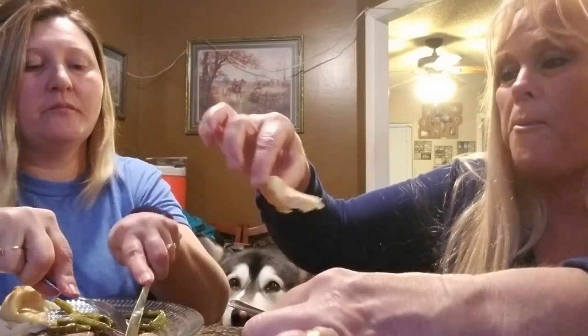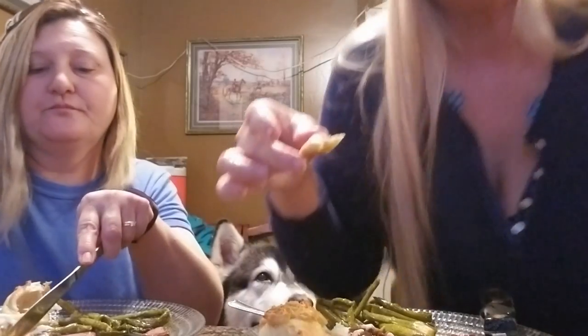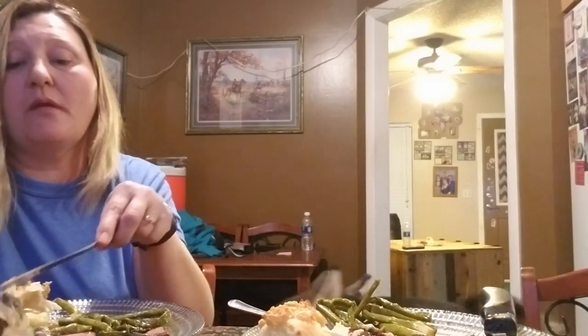I can eat this like every week - maybe two or three times a week. Listen, I don't like gravy, and this is good. I told you, we had it all together. And I think these garlic knots are amazing. We need ranch to dip them in. You can put ranch on anything. That's so true.